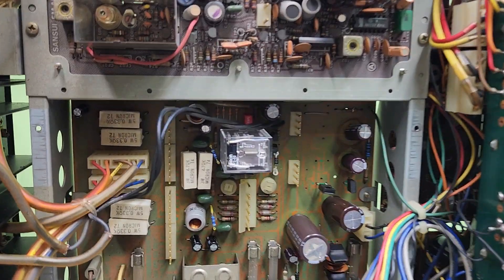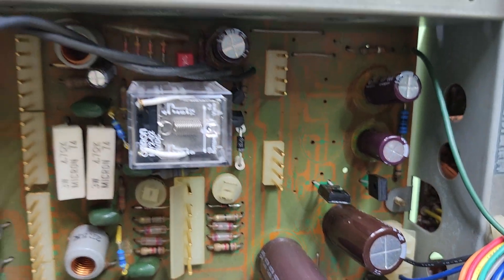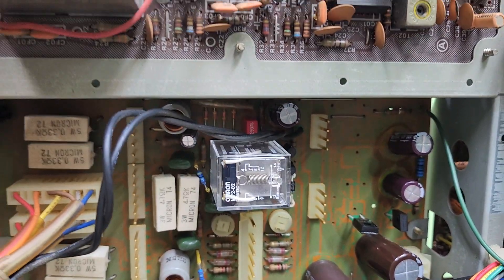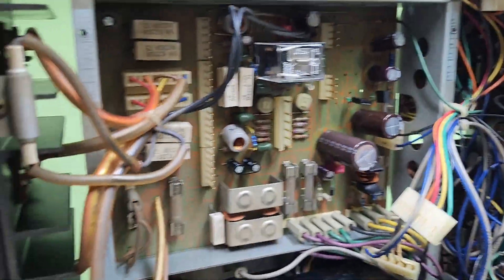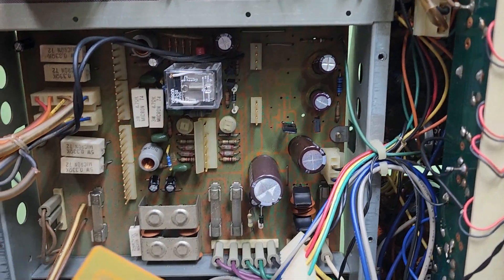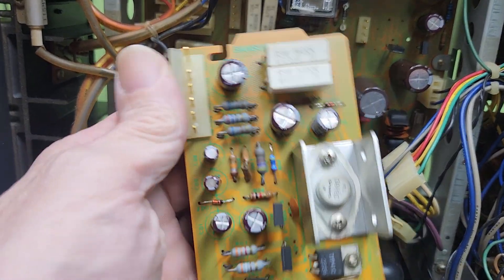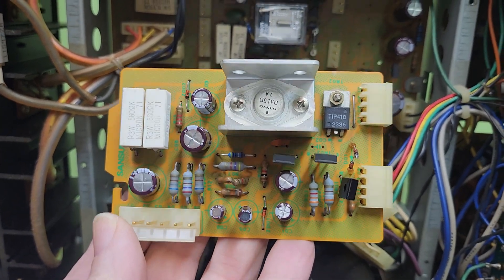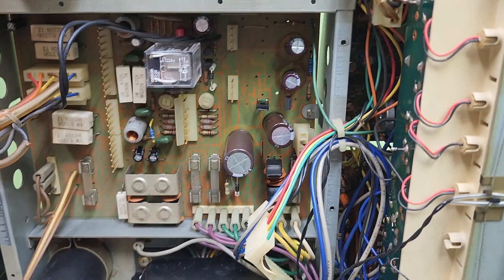Here we are back with that Sansui 7070. As you can see, went through and redid the power supply. Moving on, the next was the F2626 board, and went ahead and completely redid it. Looking pretty good, isn't it?